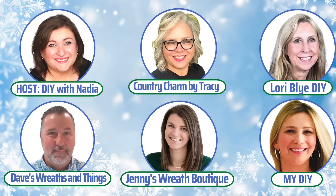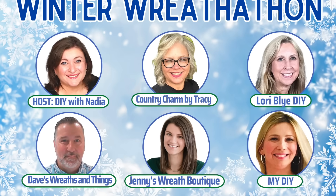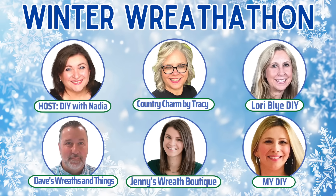The method we're using is a woodland ruffle, also known as a cruffle. But before we get going I wanted to mention that this video is part of the winter wreath-a-thon. This wreath-a-thon is full of so many amazing wreath makers. I am the host and I am being joined by Country Charm by Tracy, Lori Bly DIY, Dave's Wreaths and Things, Jenny's Wreath Boutique, and Kathy from MyDIY. The playlist for this collab is going to be in the description box and I will also pin it to the comments. For now let's get started on our beautiful snow globe cruffle wreath.